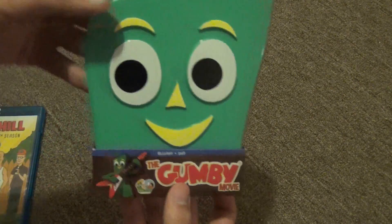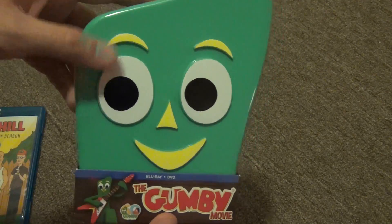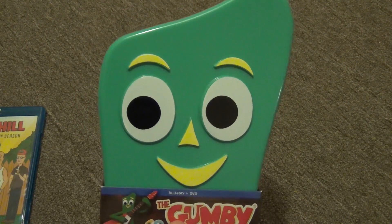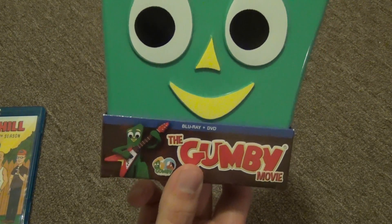It is really cool to finally have the Gumby Movie on blu-ray — something I never really expected to happen. So that's kind of cool. Anyway, that's all I have to say for this video. Thank you guys for watching and we'll see you in the next one.